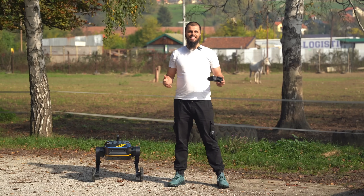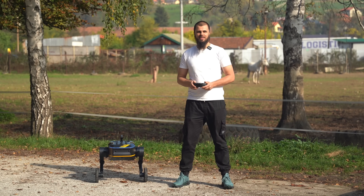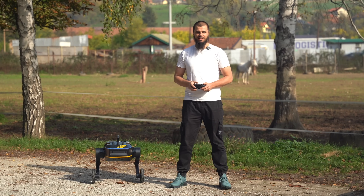Welcome back, ni hao, your tech ninja Muhammad from TechTurpe YouTube channel with my another ninja, Elmi.